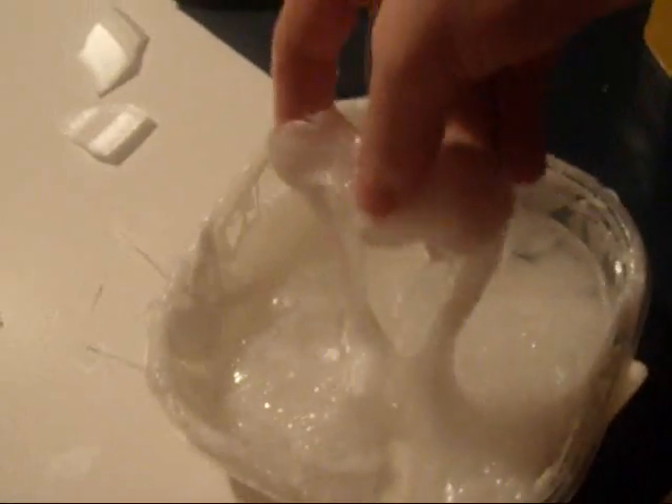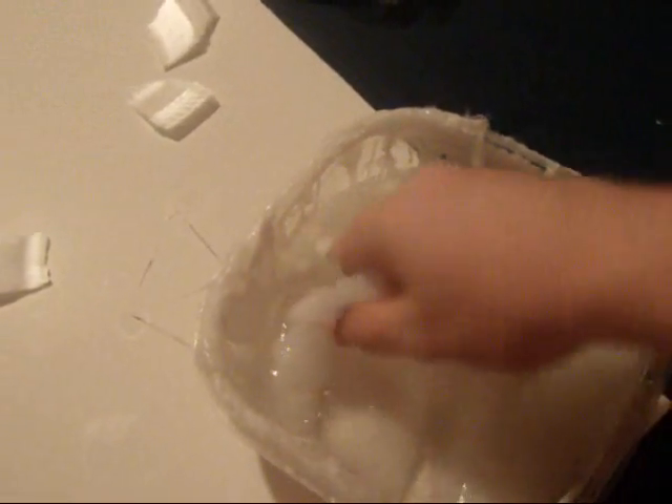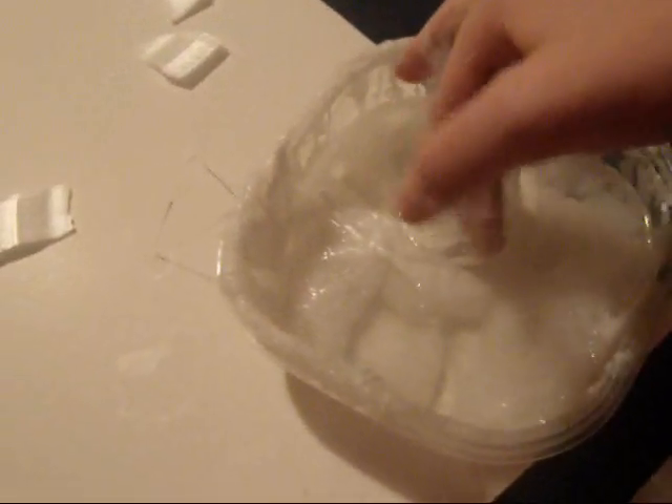Also, after you melt it, pick it up and it's like Play-Doh. I just washed my hands. Now to wash my hands. Oh god. We can make a Play-Doh castle.